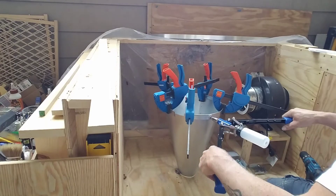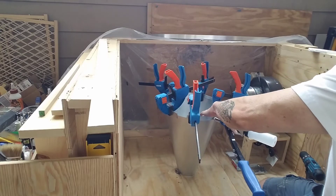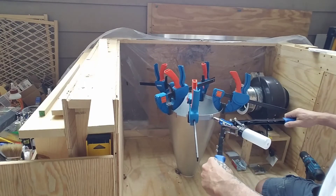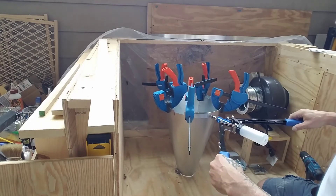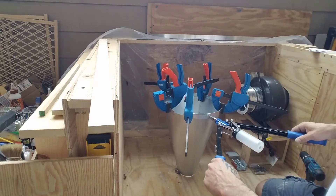Next I attached a one-inch strip of aluminum to the top of the cyclone. It's essentially going to help with the transition of the transparent polycarbonate upper baffle piece to the lower sheet metal cyclone itself. It'll help secure them together and give it a cleaner look.